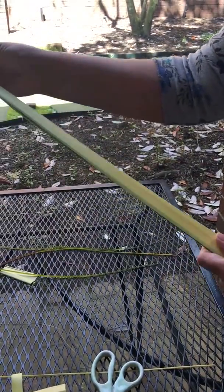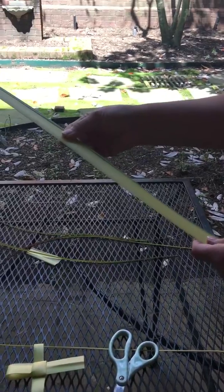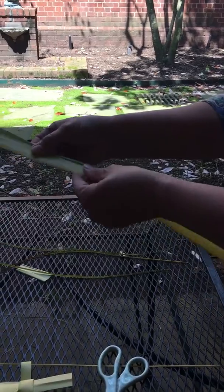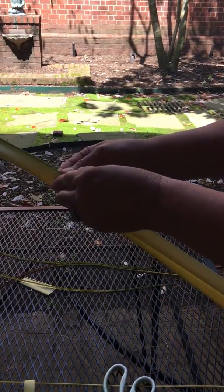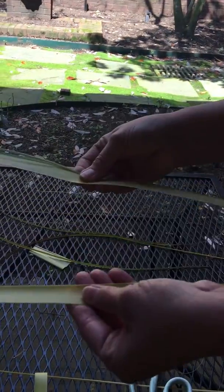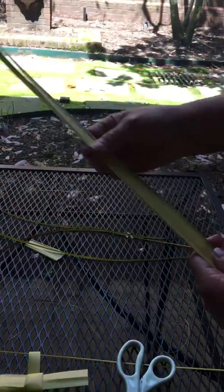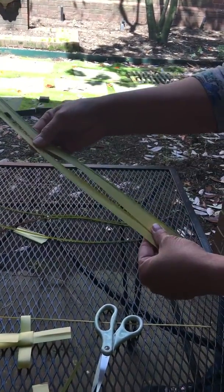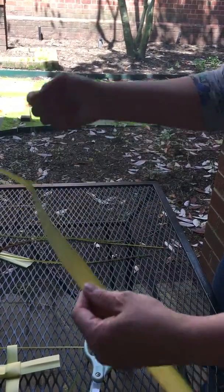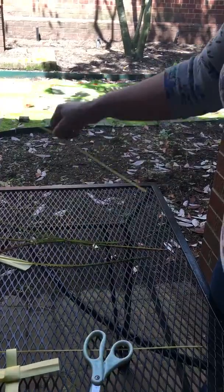When you're ready to fold, soak your palm frond in water for about 30 minutes to improve its flexibility. Each palm frond is actually two strips that you can pull apart. Trim the ends to get a better folding edge, and remove any stiff rim edges — that will also improve its foldability and flexibility.